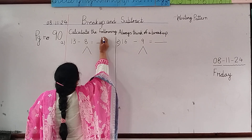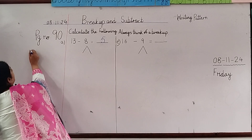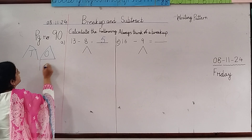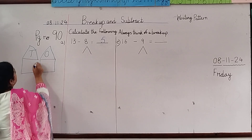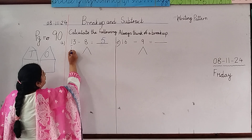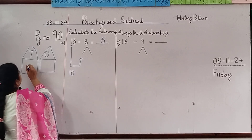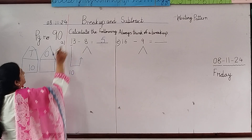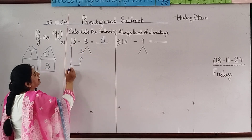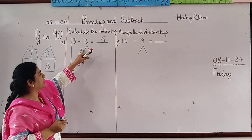Now we are going to do the breakup of 13 using the method of 10s and 1s. This is the house of 10s and this is the house of 1s. First of all we are going to put the 1 in the 10s house, so 10 comes here. The other number is 3, so 3 goes in the 1s house. We write in the sum: 10 and 3.